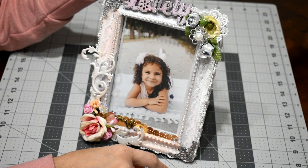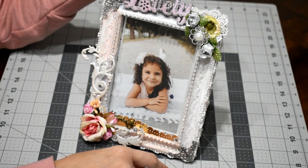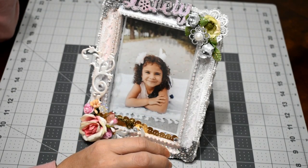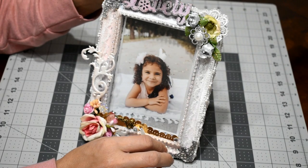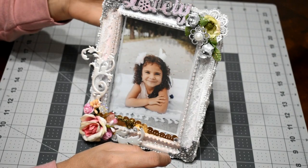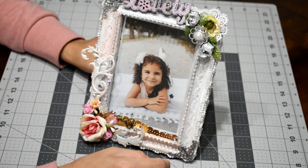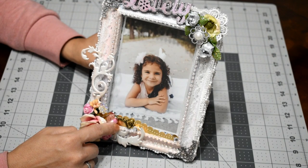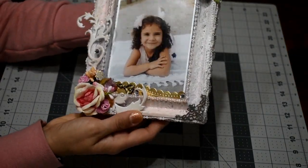Then I had this crown that was from a headband of my daughter's, but it broke and she had a new one, so it was too cute to toss. I cut it off the broken headband and put it on top of the 'lovely' word, attached to the edge of the frame. I also put this little key right here.